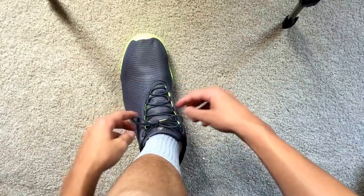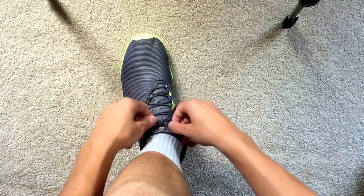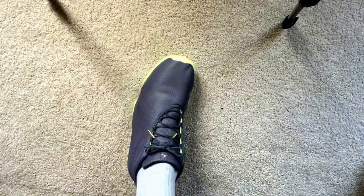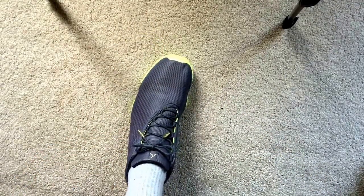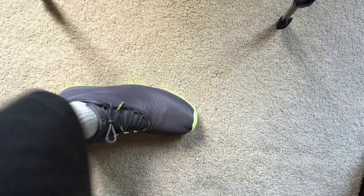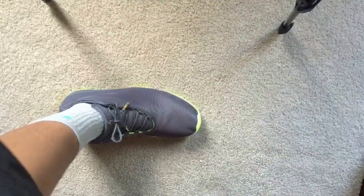And then you're just going to do a bunny loop, whatever it's called — just like that. With most shoes this doesn't look too well, but I think it actually looks quite good with this model of shoe. Now I'm going to show you an on-foot footage, so here we go.